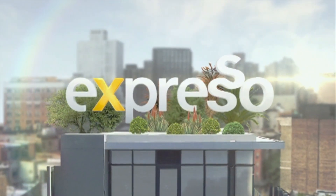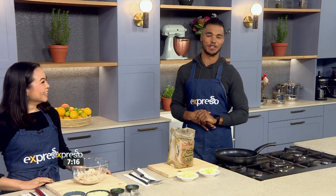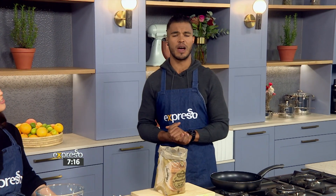Welcome back. This is your feel-good breakfast show. And if your belly had a voice right now, we would say: I'm about to feel good.